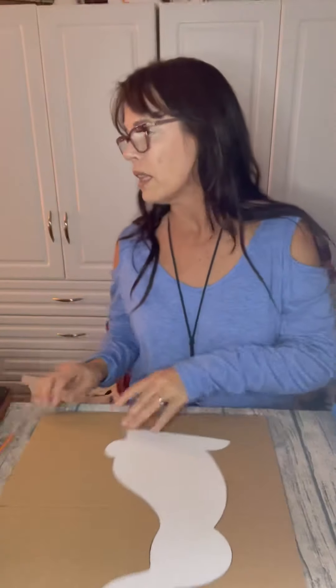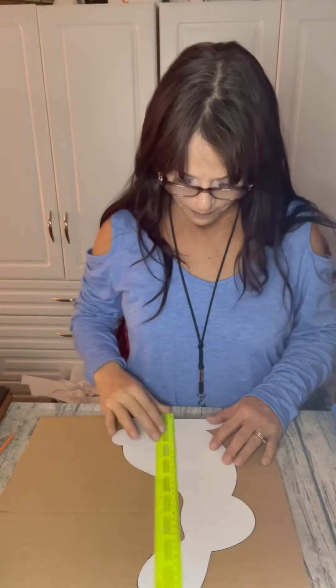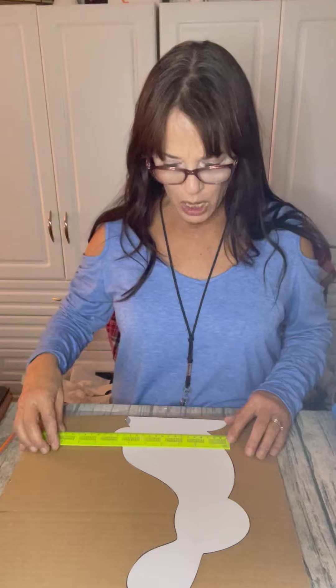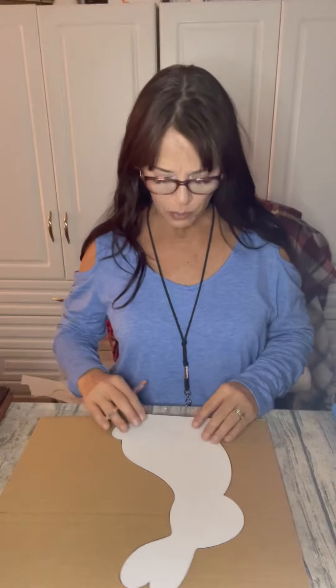The first thing you're going to need is a bunny shape. I just went online and found the bunny shape that I wanted and then I made it big enough. He is about 12 inches and his widest part is about six. I made him big enough on a piece of paper — it's cardstock — so I can trace him out. So I'm going to trace him out on a piece of cardboard.